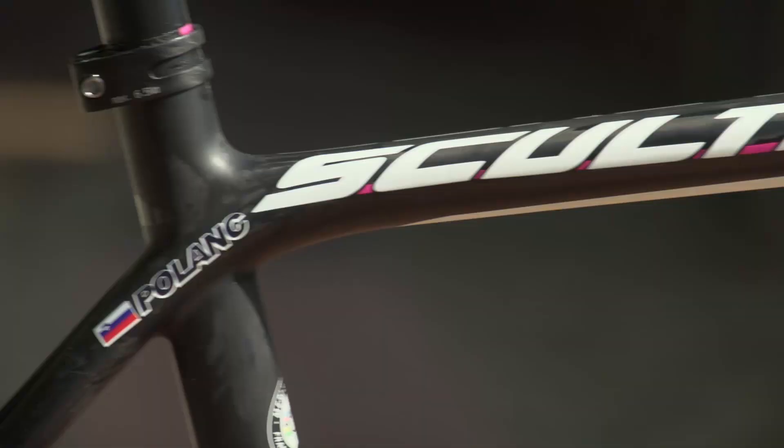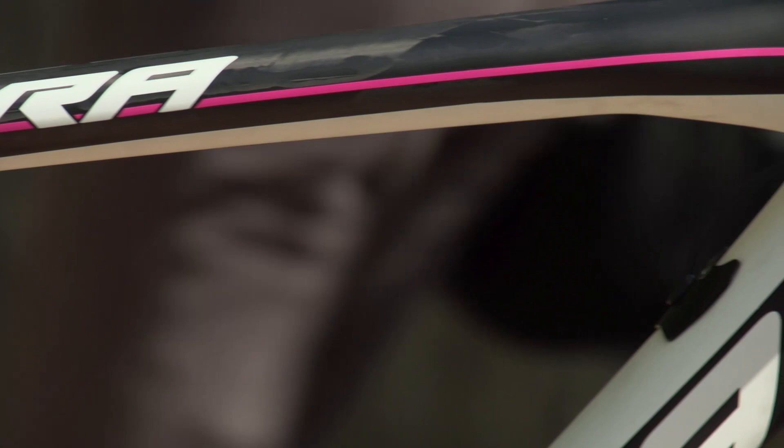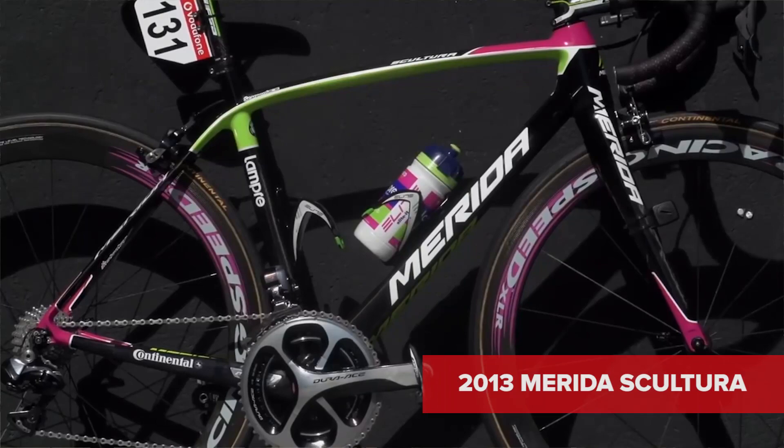Actually, Sculptura is traditionally the lightweight bike in the Merida family, and the previous generation is already four years old — already super lightweight and extremely stiff in the bottom bracket area — but the aerodynamic performance of the previous Sculptura was lousy. Not because we're stupid; it was simply not a target when we developed the last generation.